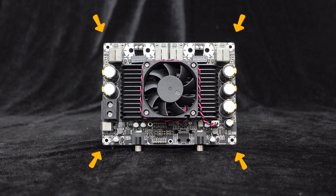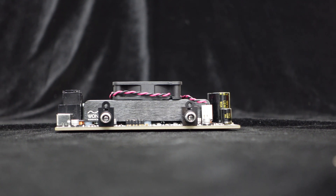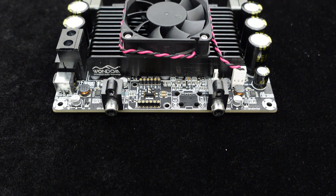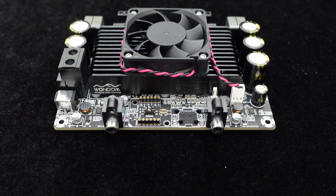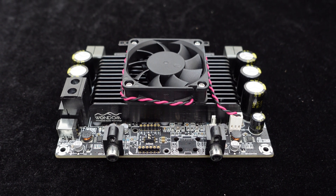It provides four screw holes for easy installation and quick integration into any cabinet. The board is equipped with a large-sized heavy-duty heat sink and a temperature-controlled fan that automatically operates when the temperature exceeds 50 degrees Celsius, ensuring efficient heat dissipation and stable operation even in harsh environments.